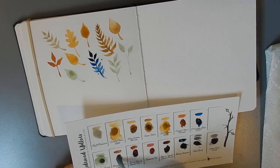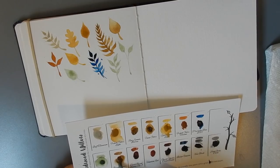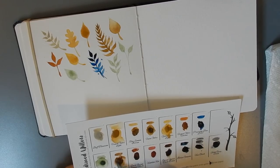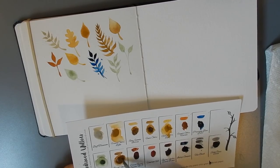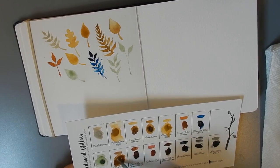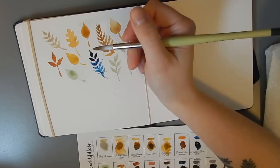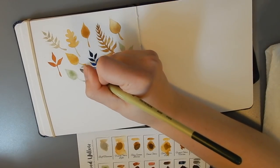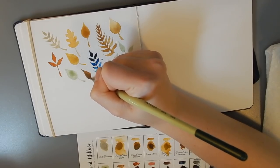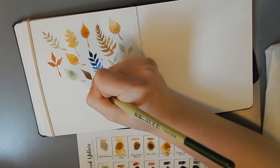Now we have Burnt Umber Cypress. This is a somewhat transparent burnt umber, which is interesting. Working primarily in gouache, a lot of stuff to me seems transparent. I like watercolor a lot, but nothing compares to the opaque qualities of gouache if you're looking for opaque paints.